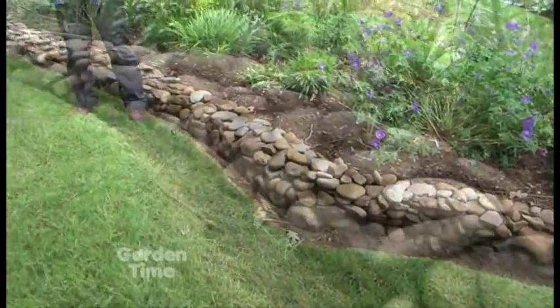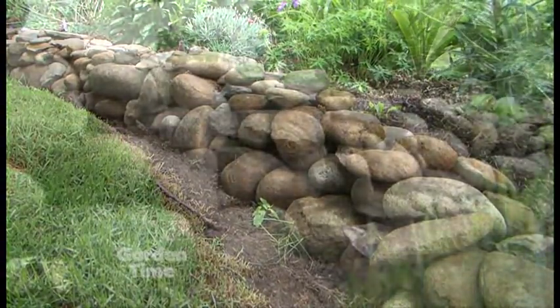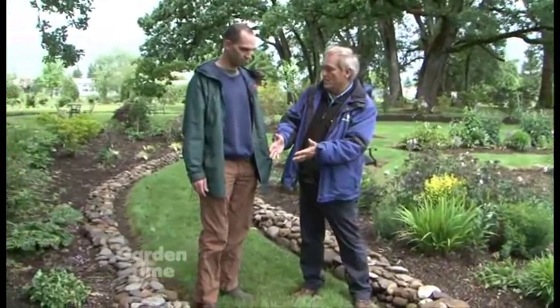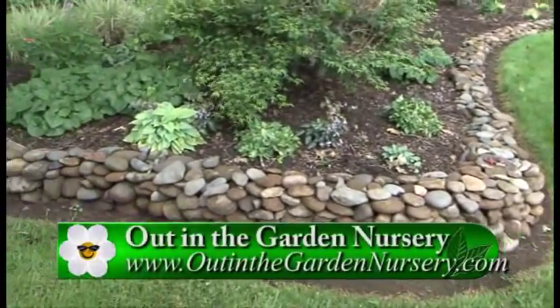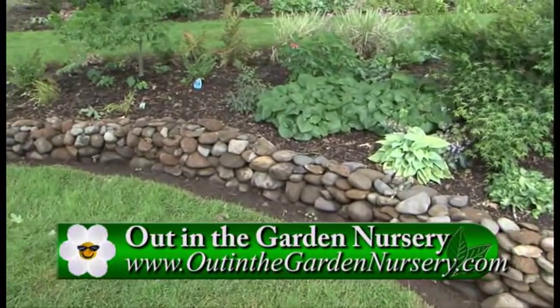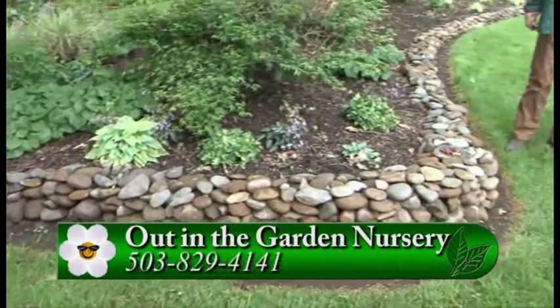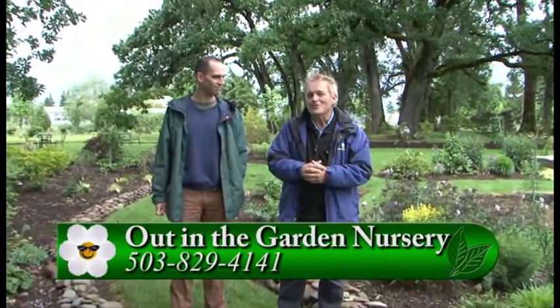One of the delights in building this kind of retaining wall is that it can be added to, it can be taken away from — it's a very easy way to use what's surplus right in front of you to make something more beautiful in the garden itself. Absolutely. Well, if this is something that interests you, you can come out to Out in the Garden and talk to Dale, or if Dale isn't here you can talk to Carol, or you can go to GardenTime.tv and we'll click you over to their website. This is really beautiful — thanks for giving us the insights!